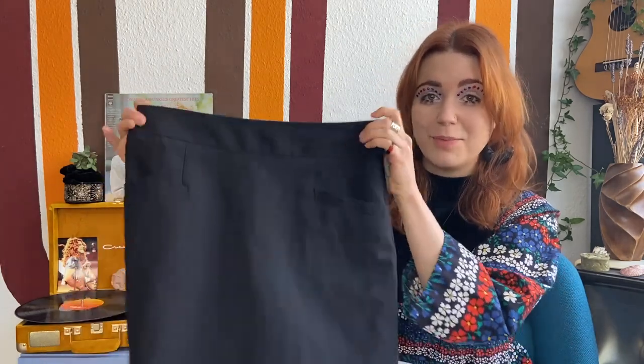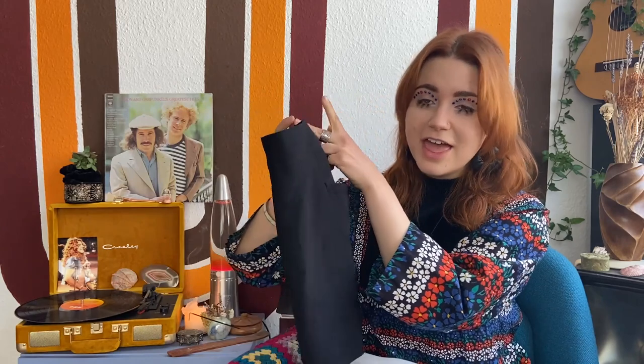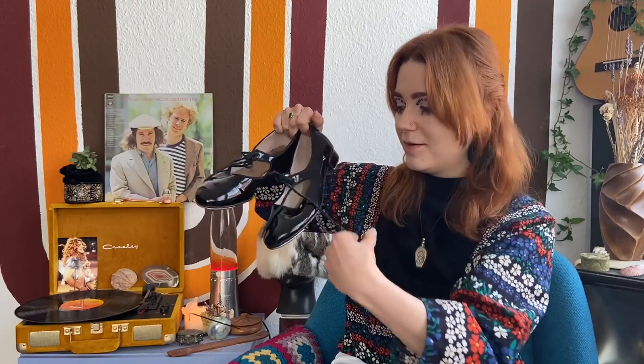I kept it simple by styling the blouse with a black mini skirt — mini skirts are such a versatile piece, and a black one works perfectly for that 1960s look. To achieve that signature Mary Quant look of a mini skirt and flat shoes, I went with these ones that have a beautiful tie detail. That by itself is such a cute outfit — you could also add a beret or a hat. But I wanted to add something that was a big trend in the 60s: color-blocking tights.